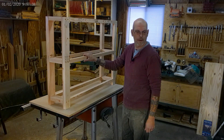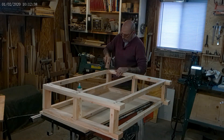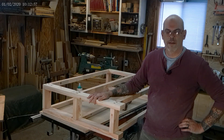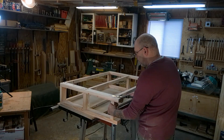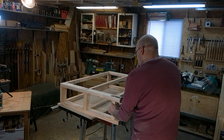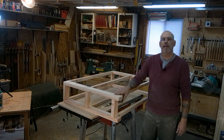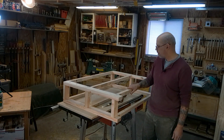We're done with the frame other than plugging the holes, so we'll get into that right now. We'll let the glue dry and cut them off — plugs are in and sanded. I'll do the other side.